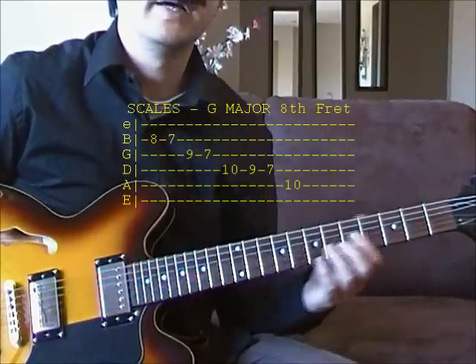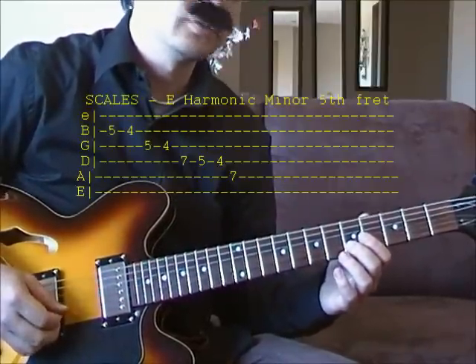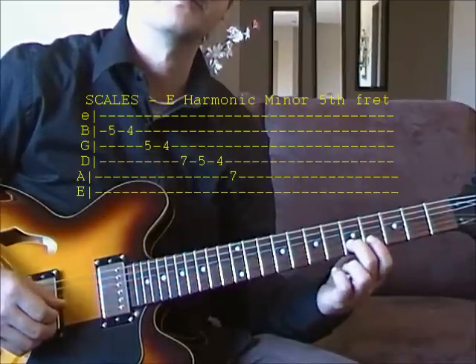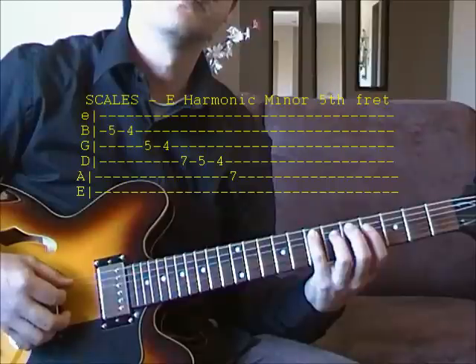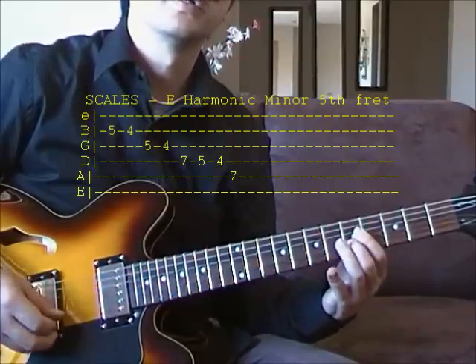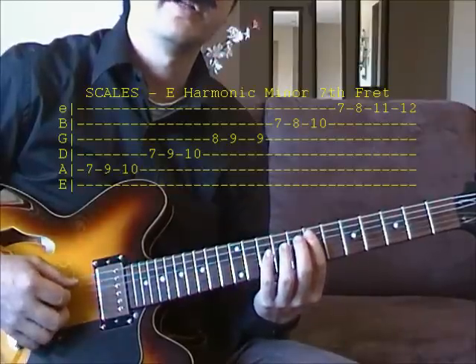The other scale that the standard is based on is the E harmonic minor scale on the 5th fret. Start on the 5th fret of your B string, ends up on the 7th fret of your A string. That's E minor. Or we can start on the 7th fret here.